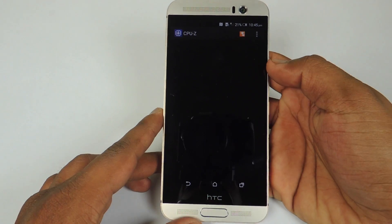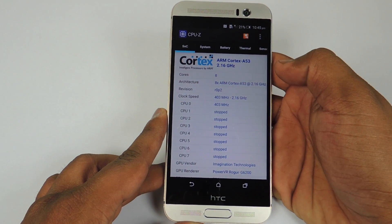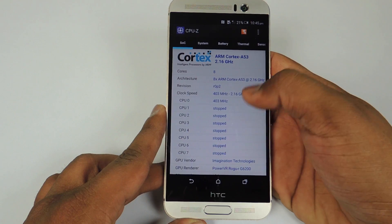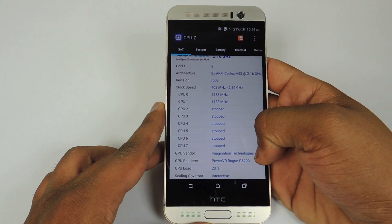Now let's take a look at the CPU-Z application. We have the MediaTek Helio X10 processor which is clocked at 2.2 GHz. You can see all the 8 cores over here — it is an octa-core processor. The GPU is a PowerVR GPU.